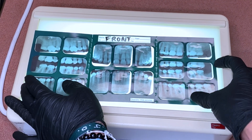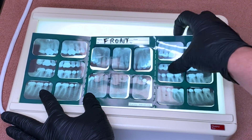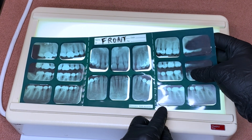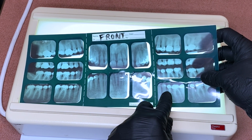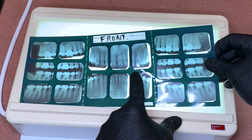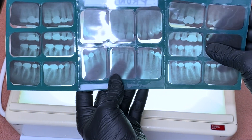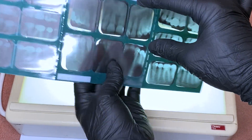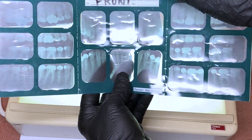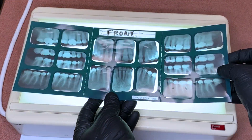All right guys, so this is my completed mounted FMX. Remember, you always start with your bite wings, then use the PAs and the anteriors off of the bite wings — looking for similar crowns, similar root canals. Remember also, clouds are always going to be above our sand, so remember the difference between distinguishing upper and lower, and always pimple not a dimple. Also, whenever you're loading the actual x-rays, they basically just slide in from the back. You have to hold it and load from behind — you can't try to mount it from the front because it will be backwards. You want to look at it correctly so the doctor can do any diagnosis from the x-ray.